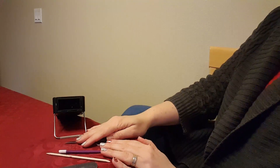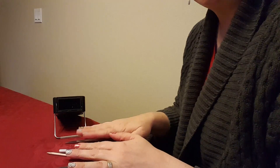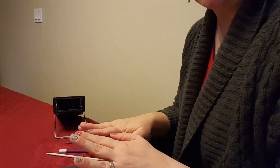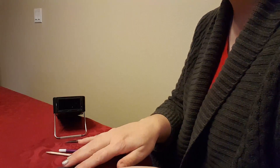I've already done all of my prep work. I've pushed back my cuticles, washed my hands with Dawn Dish Soap, and used our nail prep cleanser to clean them off after that. So let me start.